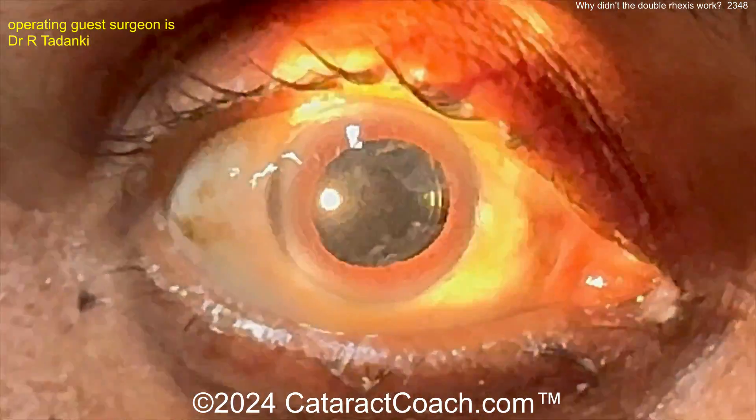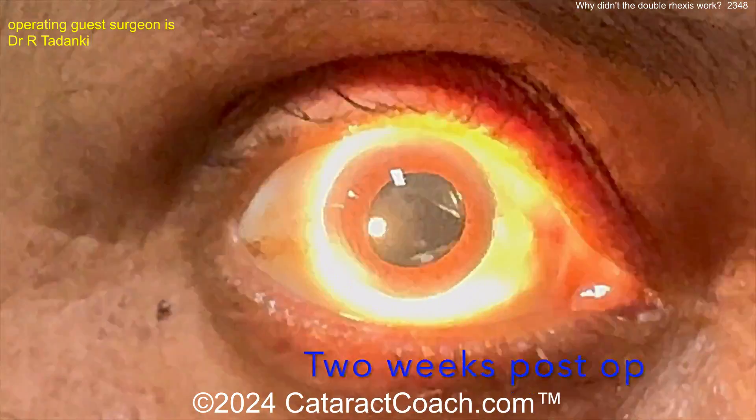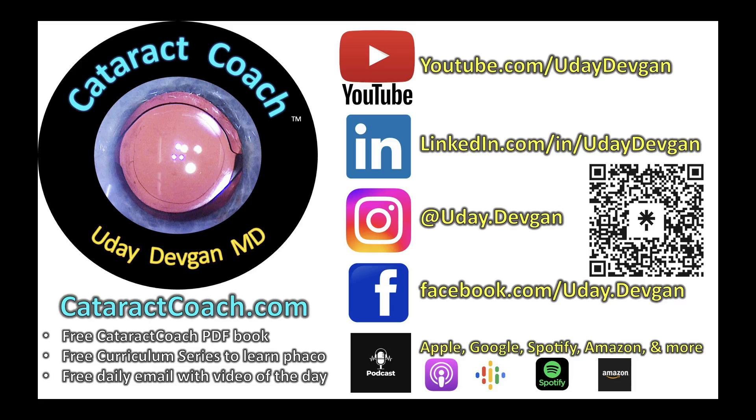Seal up the incision - call it done. Patient is happy on the fifth post-op day with great vision. Very nicely done. Thanks for watching. Remember to always search the cataractcoach website before emailing, and check out the podcast - the best podcast in all of ophthalmology.